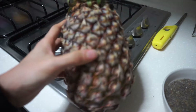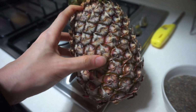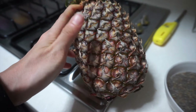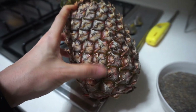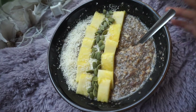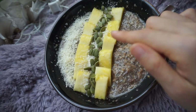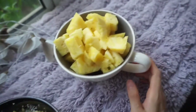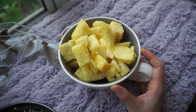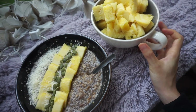I'll also cut up this pineapple because it's ripened and I'll have it on the side. I've added some shredded coconut, pineapple chunks, and pumpkin seeds, and I have another side of pineapple because I love pineapples. So this is going to be my breakfast for today!